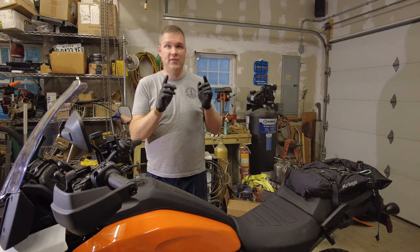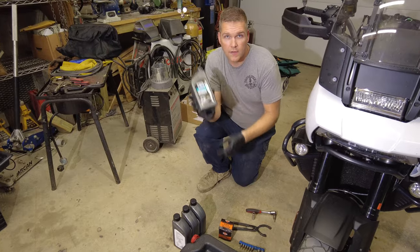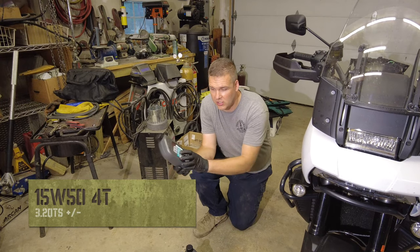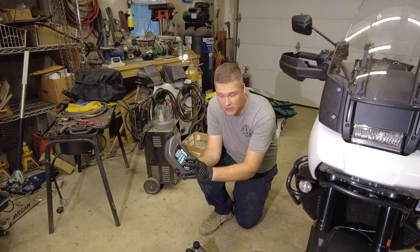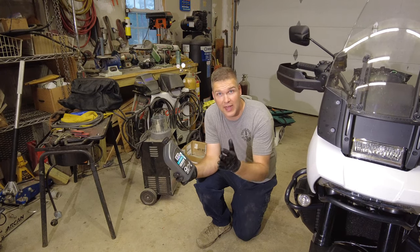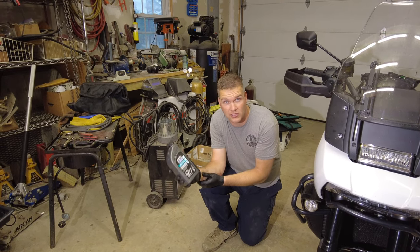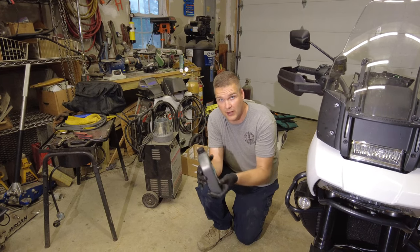First things first, you have to get a few supplies ready. Four quarts of oil — now this is the tricky part. It's a very specific oil that you need for your bike; you actually need 15W50. That's like diesel truck engine stuff. And it needs to be 4T because you have clutches running in this oil. I picked these up at the local Harley Davidson dealership because I could not find them anywhere else, and they went with Belray, which is an awesome brand of oil.